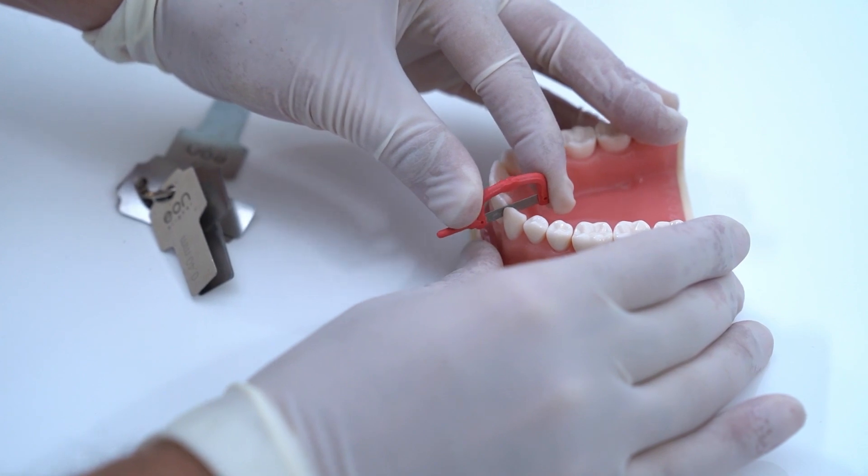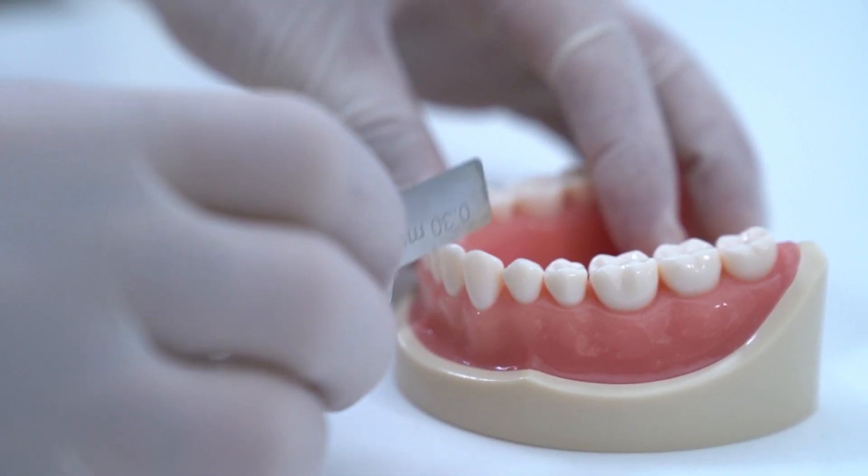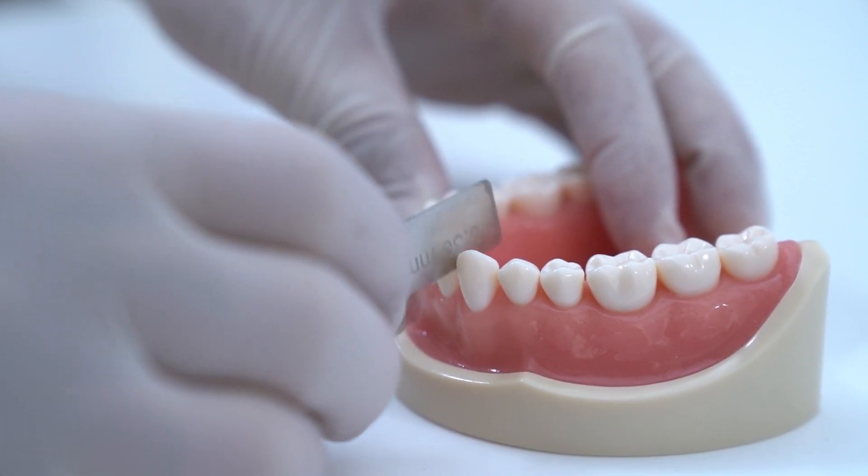Finally, take the 0.3 strip and follow the same steps as previously done. Let's explore the other available options to perform IPR.